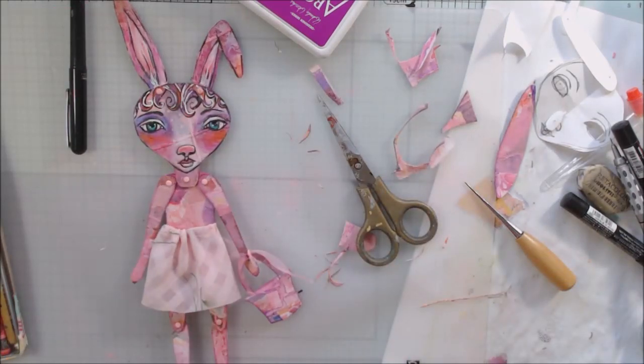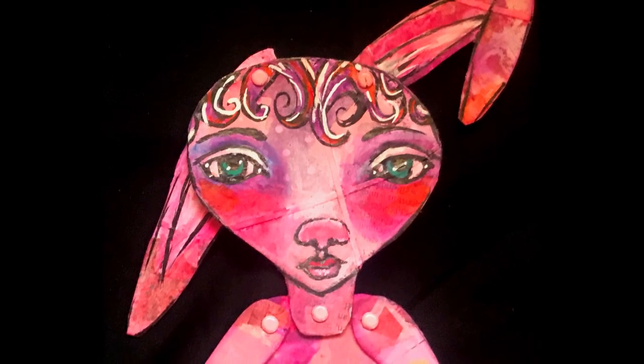Then I tied the basket on and that was it. Here are your close-ups — thanks for watching, bye bye!